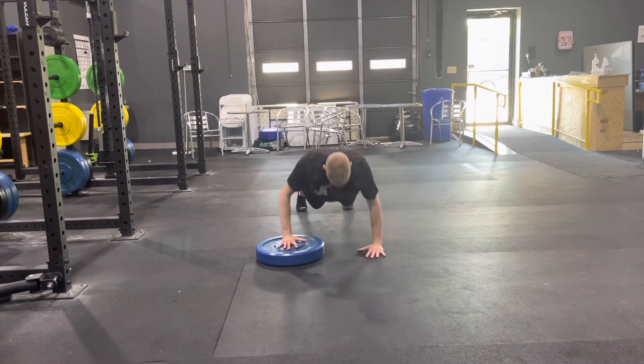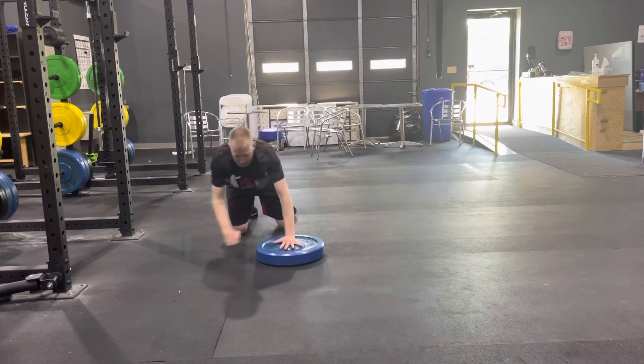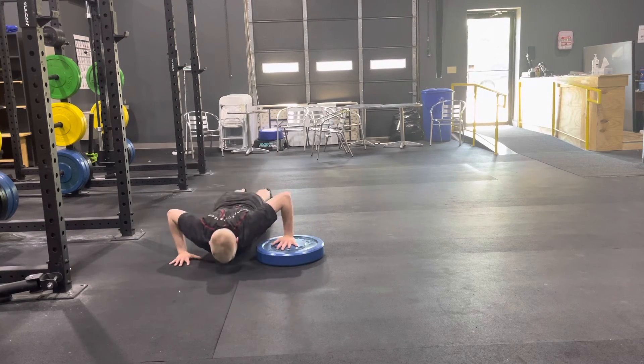Then you'll go down and up. Everything stays right in line, head stays back. Do half on one side, then you'll switch and do the other half on the other side.